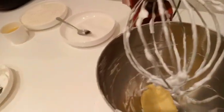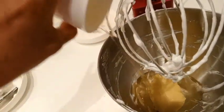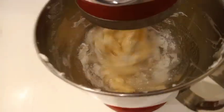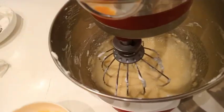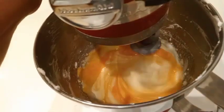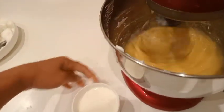We need our butter, oil, and the remaining sugar. Now we add our egg yolk. Next, the milk.